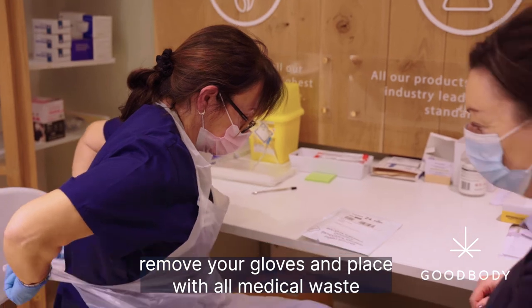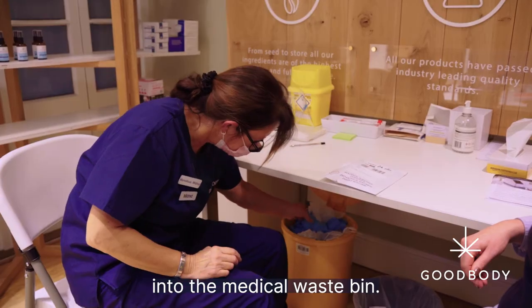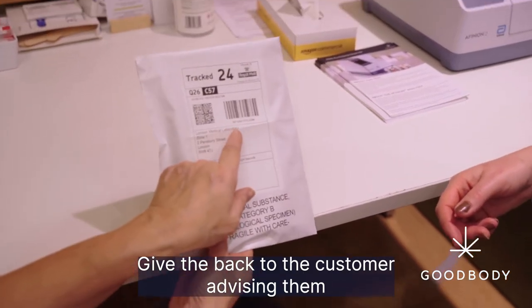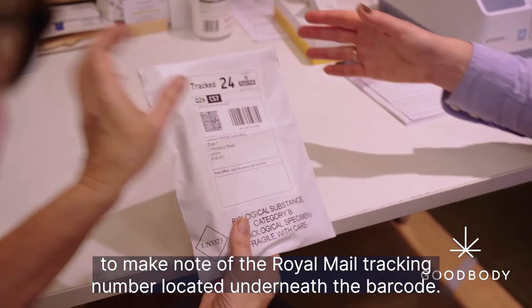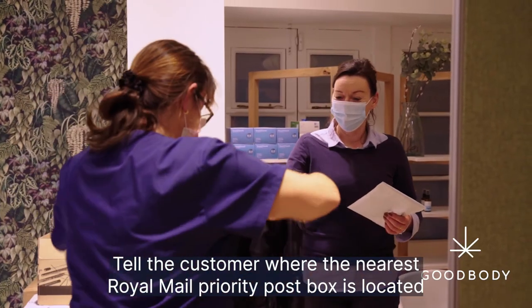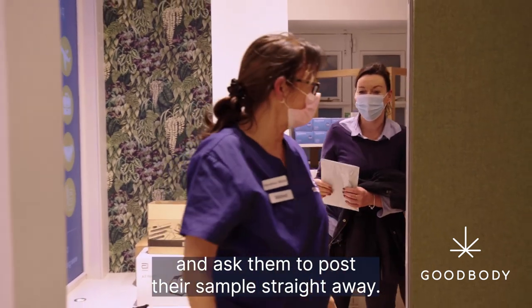Remove your gloves and place with all medical waste into the medical waste bin. Give the bag to the customer, advising them to make a note of the Royal Mail tracking number located underneath the barcode. Tell the customer where the nearest Royal Mail priority post box is located and ask them to post their sample straight away.